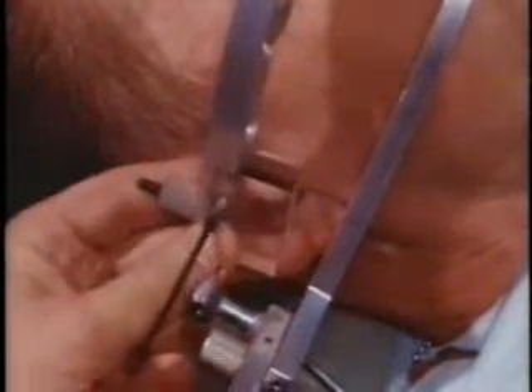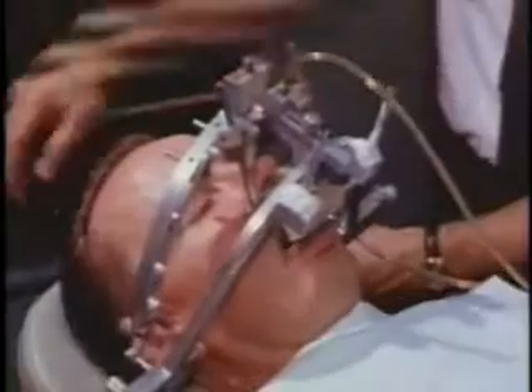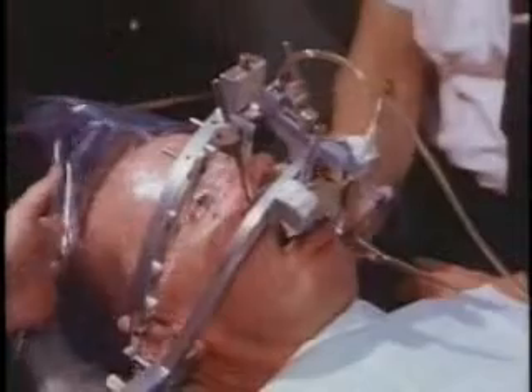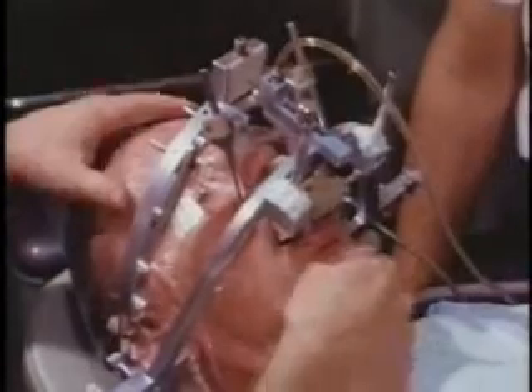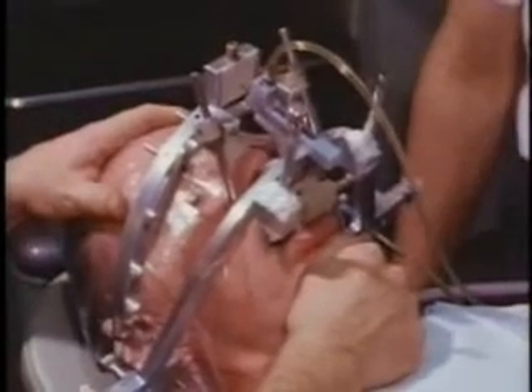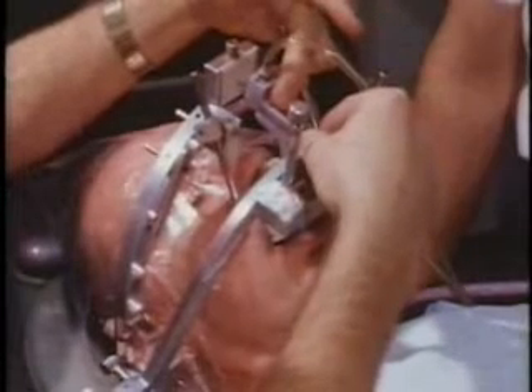The drills are again retracted so that the alignment blocks may be removed and replaced with recording blanks. A clear plastic shield is placed over the patient's face to protect him from the resin particles generated by the drills. The subject is rehearsed in the various movements to be recorded. With the mandible in centric relation, the anterior drill is activated and inserted into its recording block.